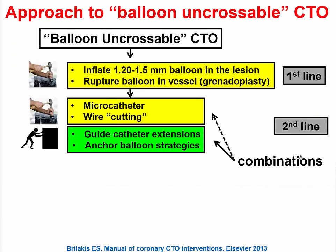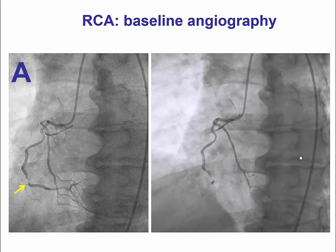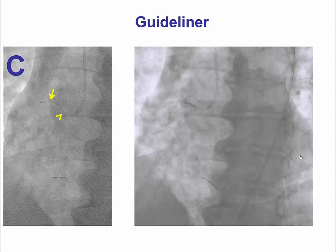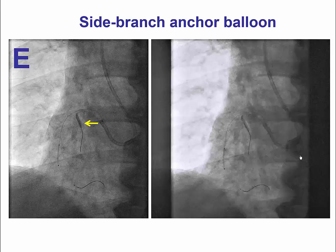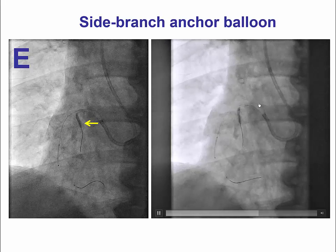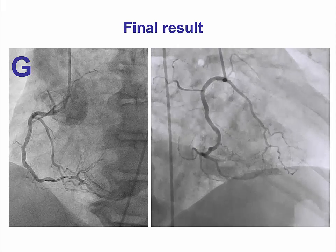There are also combinations that can be used — combining plaque modification with increased guide catheter support. One of the first such reports, from Ajay Kirtane, showed that using the anchor technique together with the Tornus catheter allowed crossing of a balloon-uncrossable CTO. In another case of a high-grade distal right coronary artery lesion, we exchanged the guide catheter from a JR4 to an 8 French Amplatz 1 over an Ironman guide wire, then used a combination of a side branch anchor and extra balloon dilations to successfully deliver a stent, achieving a nice angiographic result.